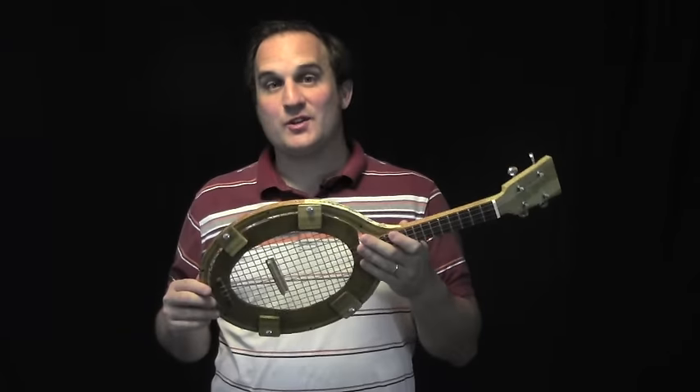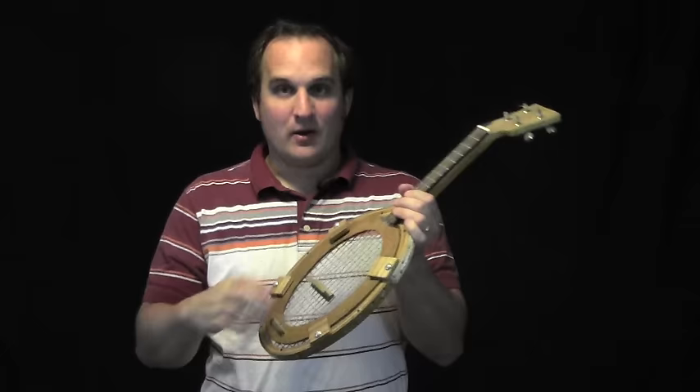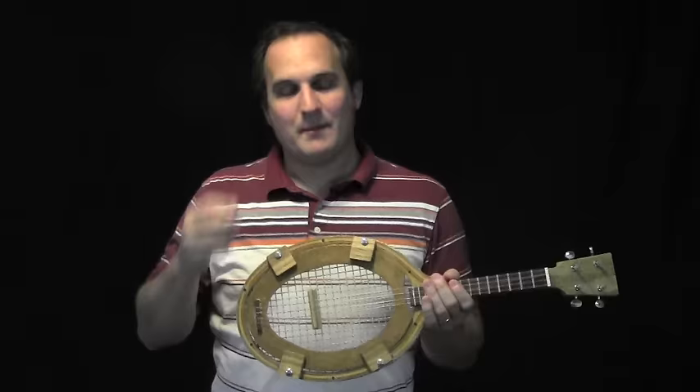I built this first tennis racket ukulele a few years ago. I put some clear mylar here, kind of like a banjo head, put an angled headstock, but still kept the strings and the main parts of the tennis racket intact.